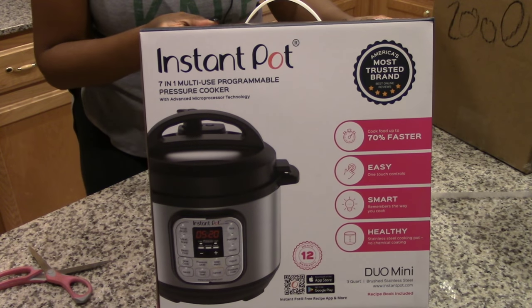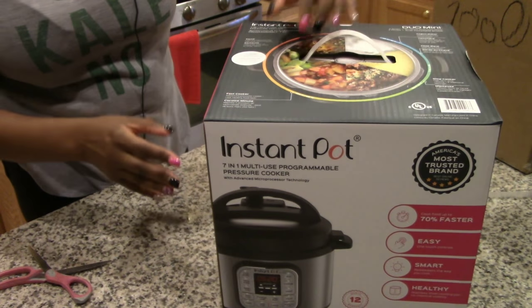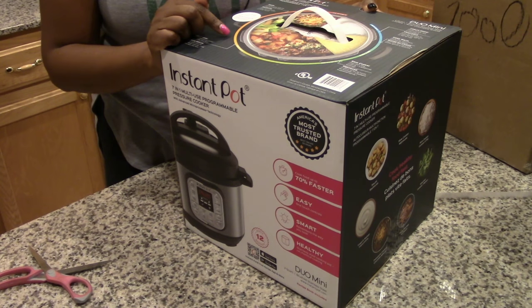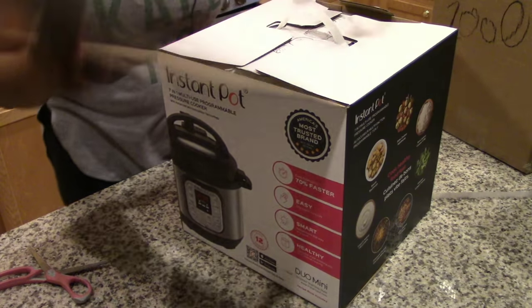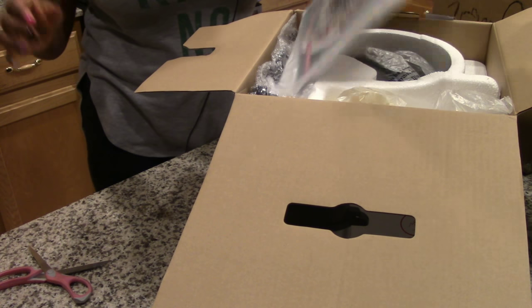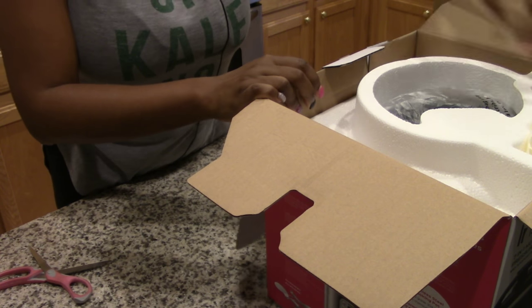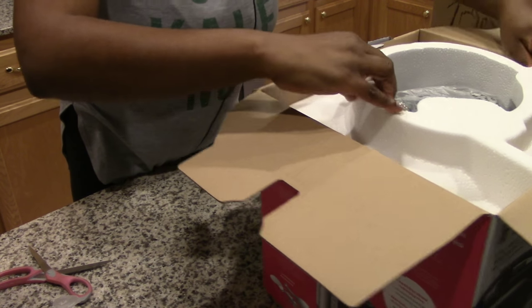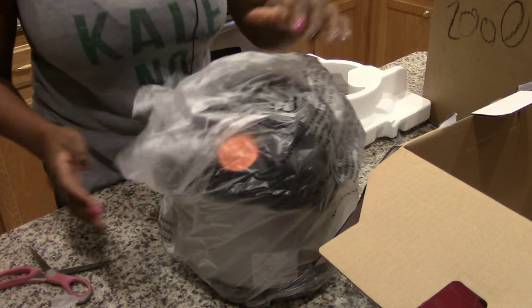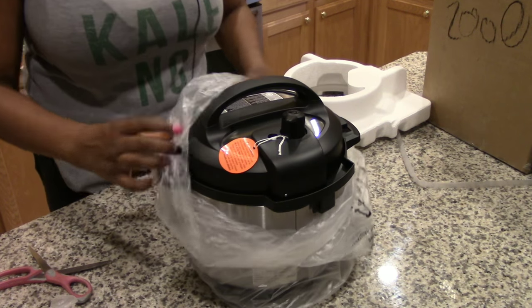It is the Instant Pot Mini, the latest Instant Pot released — their three-quart seven-in-one pressure cooker. I already have the Instant Pot Ultra six-quart and the eight-quart Instant Pot Duo, so it was only fitting to grab this mini. I'd been eyeing it but didn't want to pay full price. Target had 25% off kitchen gadgets and I used my Target Red Card for an additional 5% off.